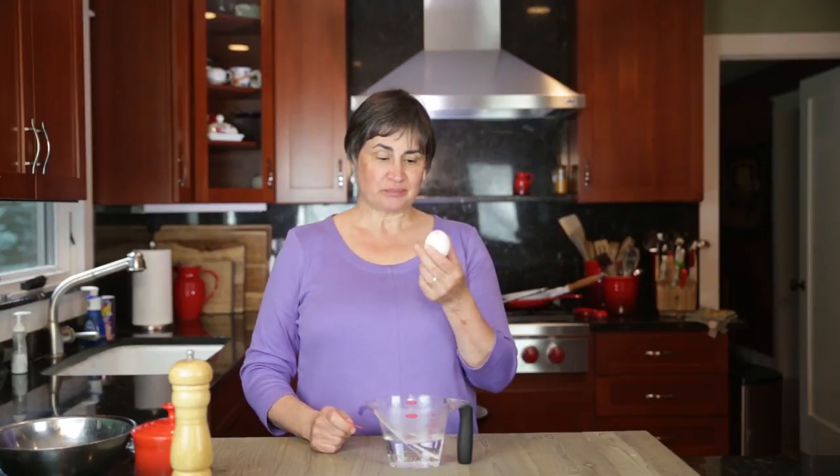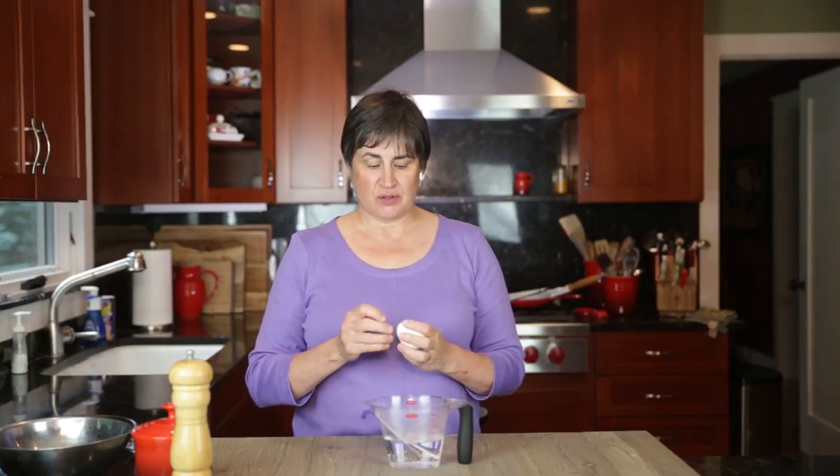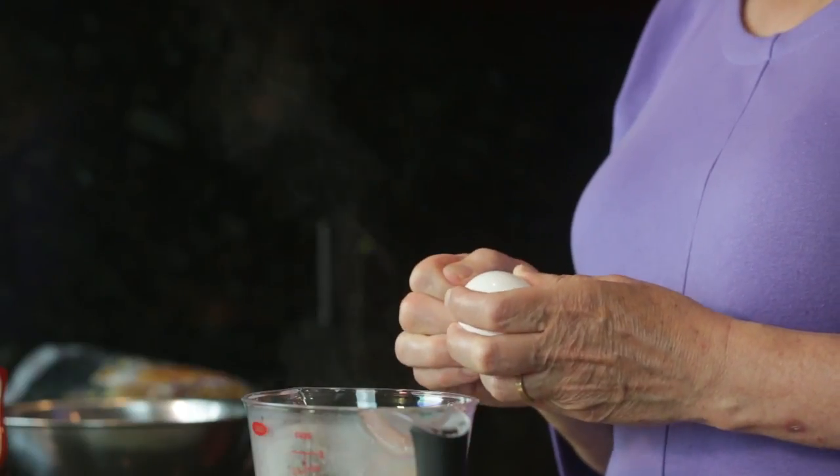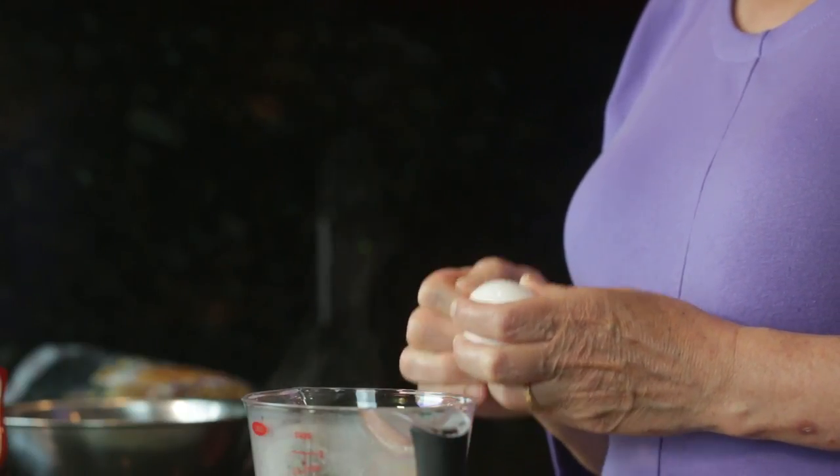In our breakfast series, we're going to try a microwaved soft-boiled egg. The first thing you have to do is take a good-sized paperclip and just poke a little hole through the shell, top and bottom.